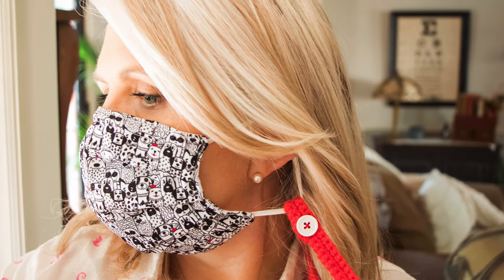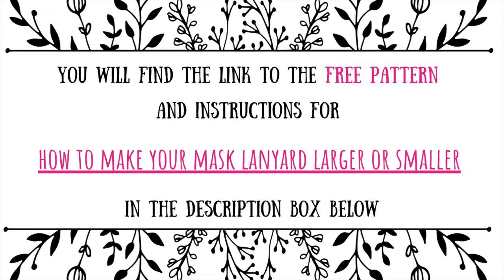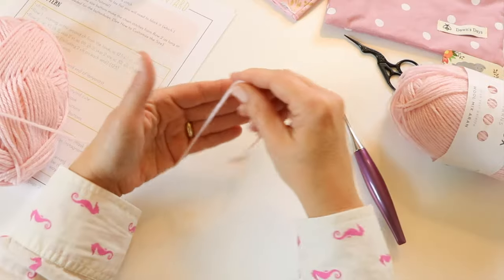The reason I came up with this super simple face mask lanyard pattern is because I keep losing my masks. I found some really cute little masks on Etsy — I'll leave links to those shops in the description box below. I lost one of my very favorite ones, an orange one with cat faces on it. I lost other ones too and finally decided I need a way to keep track of these things, and the best way is to have them wrapped around my neck.